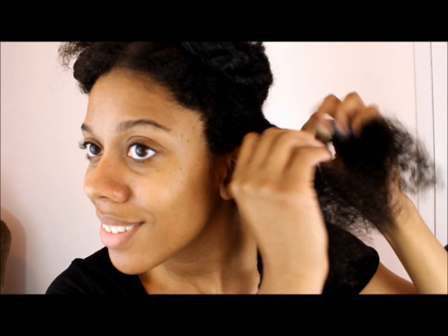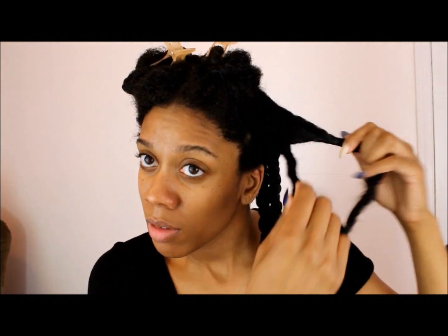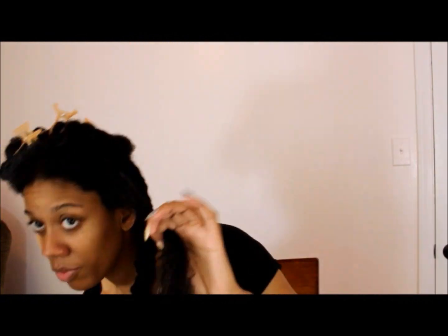The key to a twist out that's very defined is to make sure that you are twisting with your fingers and pulling up to make sure that it's really tight. You don't want your twists to be loose — you want them to be tight.